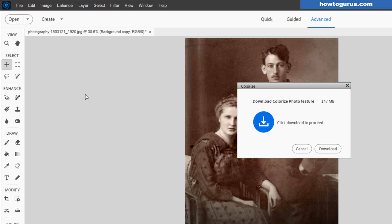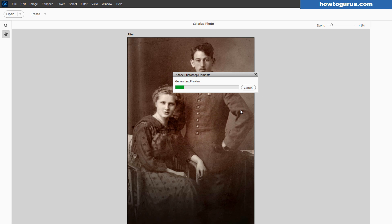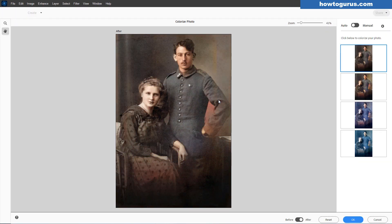This is a brand new installation of 2025 — I reinstalled it for my previous video. You'll notice here that the Colorize Photo feature is a separate download, and this only has to be done just one time after you install Photoshop Elements. Make sure that you have a currently active internet connection. Click on Download. This goes real fast — that was it. That was the download. It went that quickly.